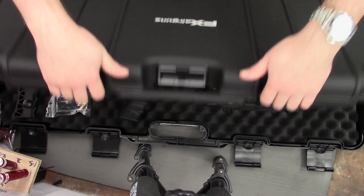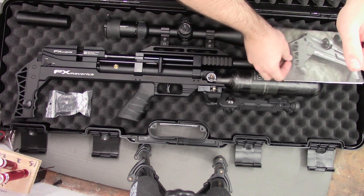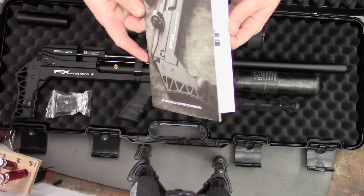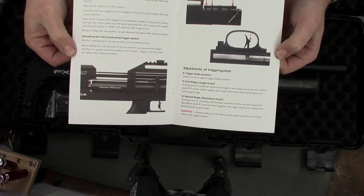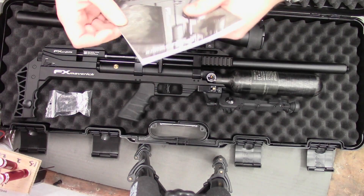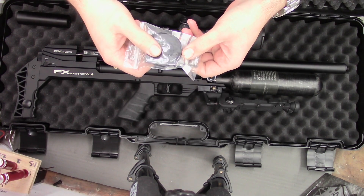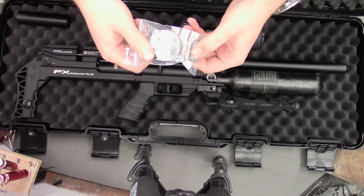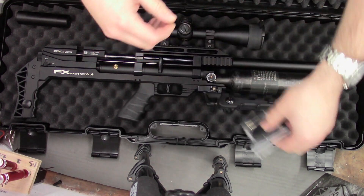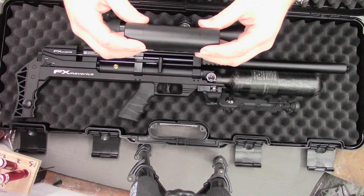Let's take a look at what we get inside. Obviously the gun, but we've also got the owner's manual — it's specific for the Maverick so it tells you about setting the triggers and adjusting the regulators, well worth a little read. You also get a magazine for your calibre — this is a .177 — and a quick fill Foster fitting. And finally my one came with a moderator.